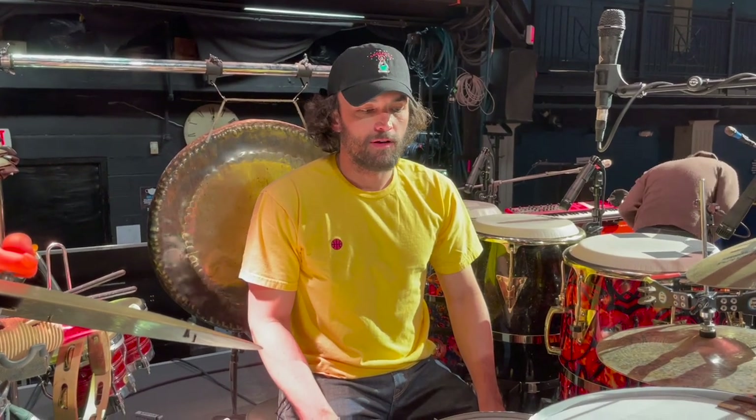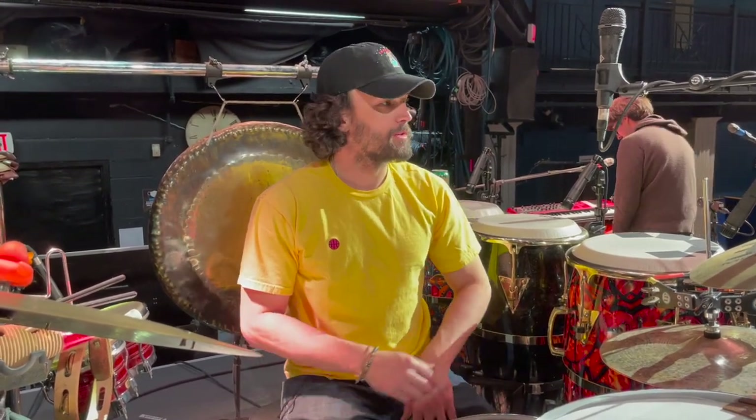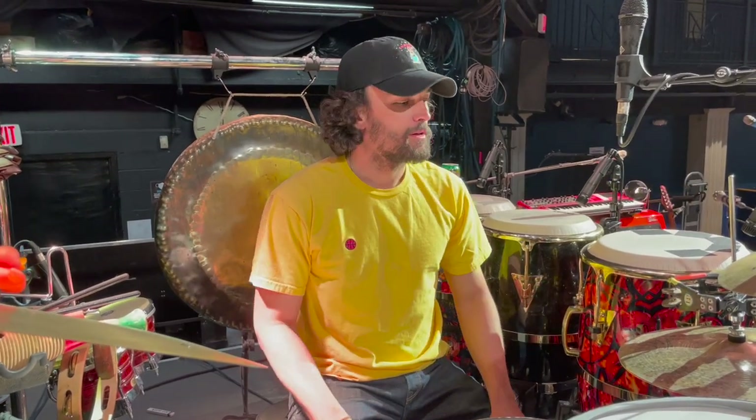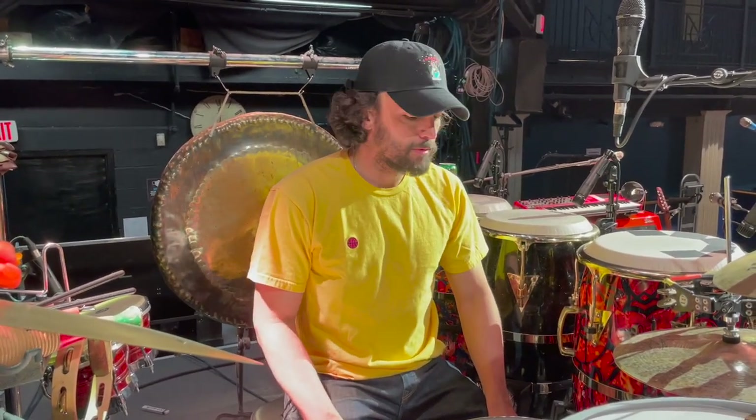Hi, I'm Jeff with the band Goose, here with Ryan Storm as we move through stormy weather. And we're gonna look at some drums.